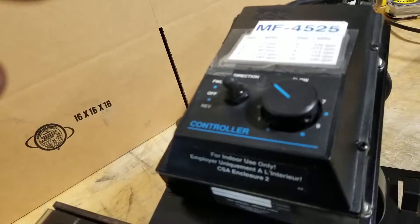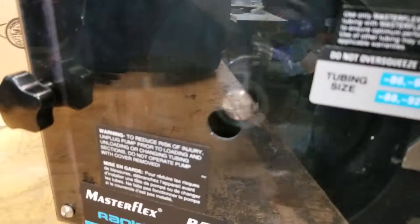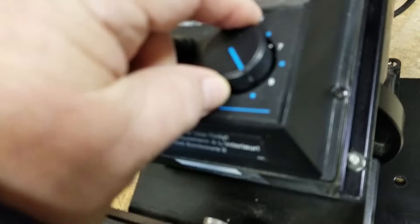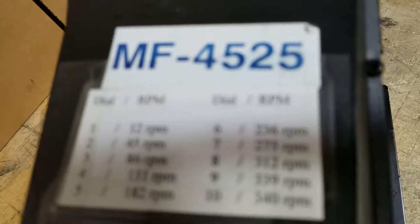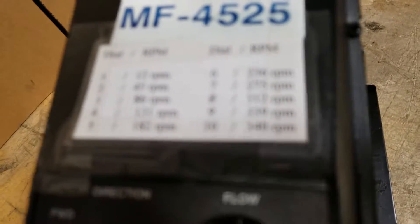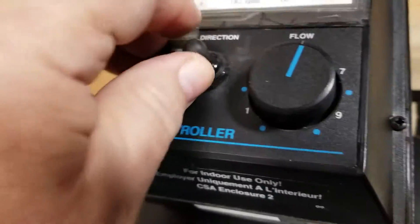Here's reverse. We have a speed control. It's an MF 4525 — that must be the number of the controller. This is telling you what the flow is.